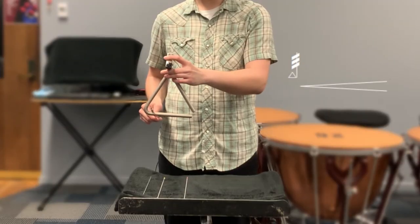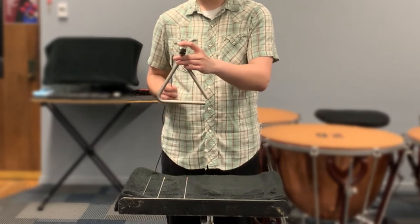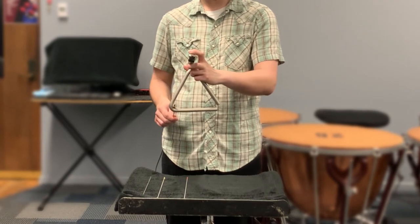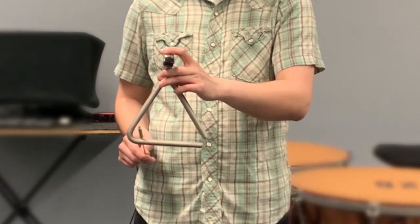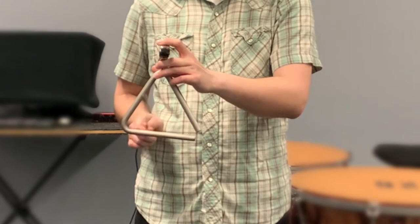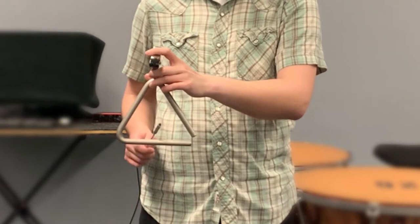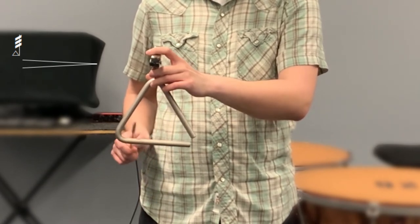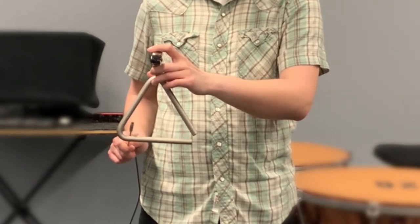To play soft rolls, I'm going to move closer to the corner, decreasing the speed and distance of my beater. Remember, it's also helpful to play with the tip of the beater when you're playing soft so that you can strike the triangle with less weight. Your students will often encounter crescendo rolls and decrescendo rolls in their triangle parts. To play a crescendo, I'll start by rolling near the corner, making contact with the tip of the beater. As I crescendo, I'm going to move the beater away from the corner and move my point of contact with the beater closer to the center of the beater head. As a result, the beater is traveling a longer distance up and down throughout the crescendo, and the weight of each note is increasing. I'll do the opposite for decrescendo rolls — starting away from the corner, playing with the center of the beater head, I'll gradually move closer to the corner, moving my point of contact closer to the tip of the beater as I decrescendo.